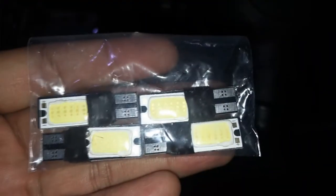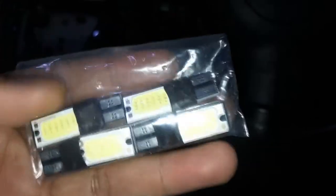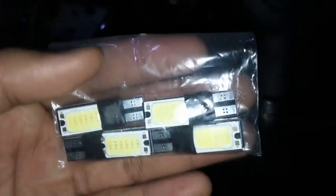Welcome back to my channel. Today I'm going to review this COB LED - a very cheap one. It just costs two dollars for four pieces, which is around 10 ringgit for four pieces in Malaysia. This is a product from China. It claims to be error free and should last long.